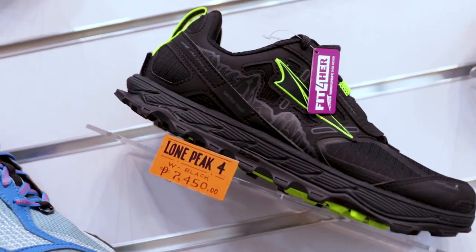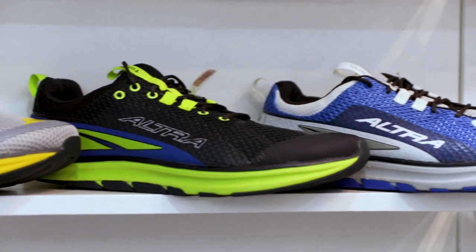Thank you so much for watching. If you have your own pair of Altras, tell me which model you have and if you like it, what your experiences were. If you think I should try a different pair of shoes that won't hurt my feet, let me know down below. Don't forget to subscribe to my channel — I'd love to do more of this and share all this awesome content with you. Thanks for watching today and I hope to see you in my next one. Bye!